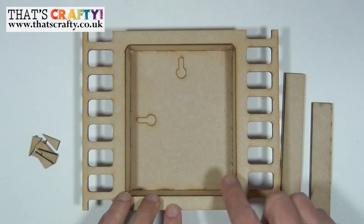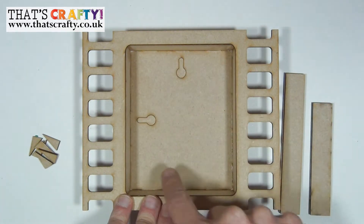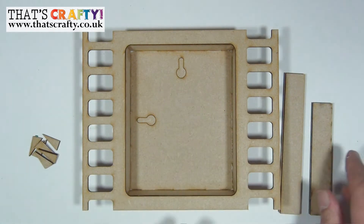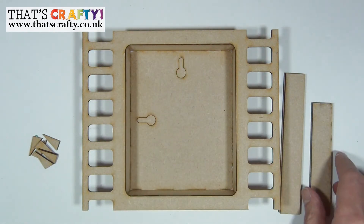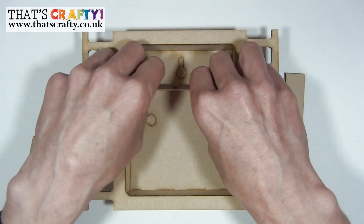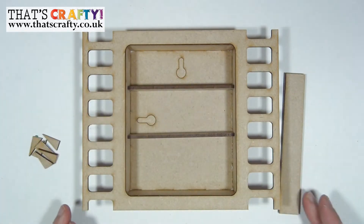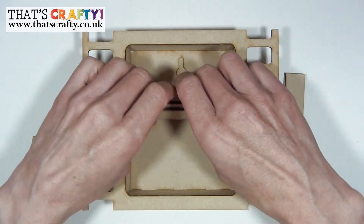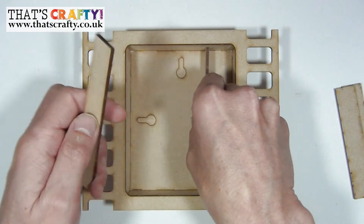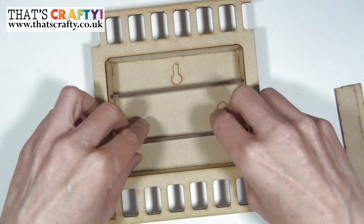Now is the time to decorate the inside of your box element — maybe you want to put backing paper in there or on the sides, or indeed paint the insides. Once you've done that you can add the little shelves. The shelves can be used in portrait format like so, or you have two longer strips of MDF that can be used in landscape format — I'm just going to spin that round so you can see that.